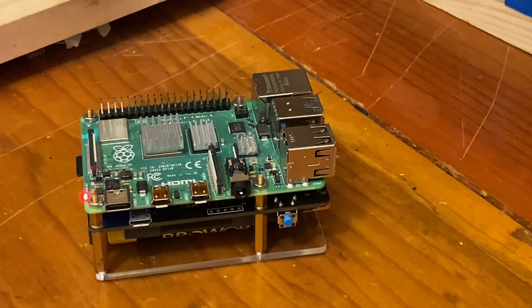Hello, this is Troy, Kilo Foxtrot 7, Sierra Echo Yankee. Today I'm going to show you my power supply for my Raspberry Pi.